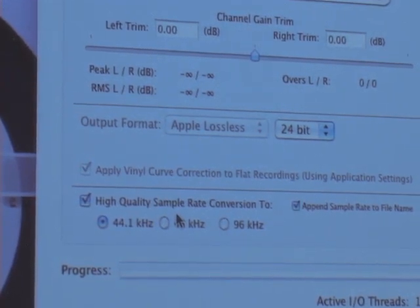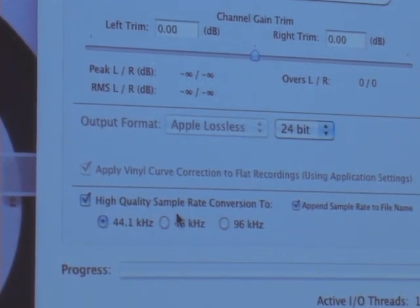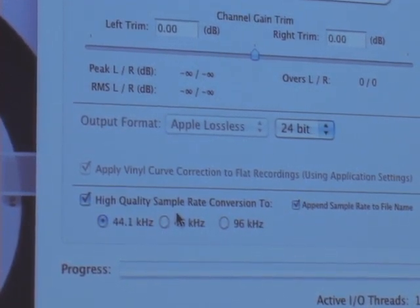Yes, the RIAA curve is applied during rendering. Absolutely — the RIAA curve is calculated with 64 bits of precision. That's the same time we do the normalization, all tied together. The last step is reducing the word size to 16 bits for CD.